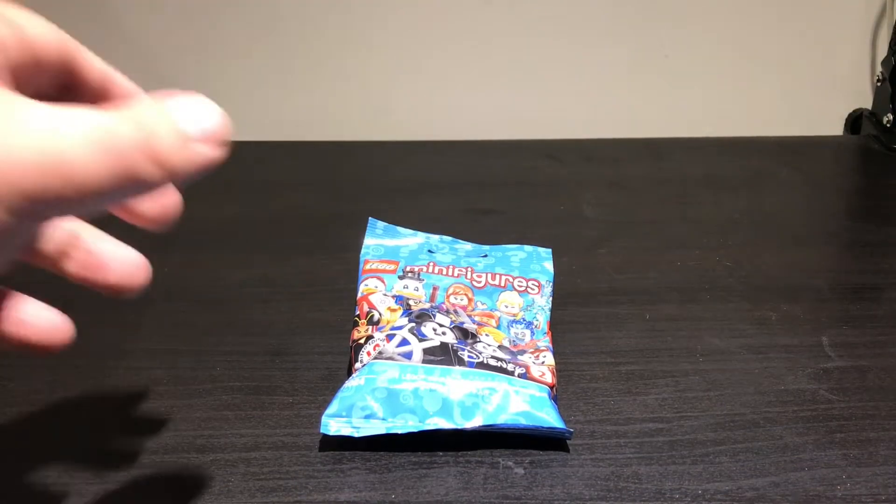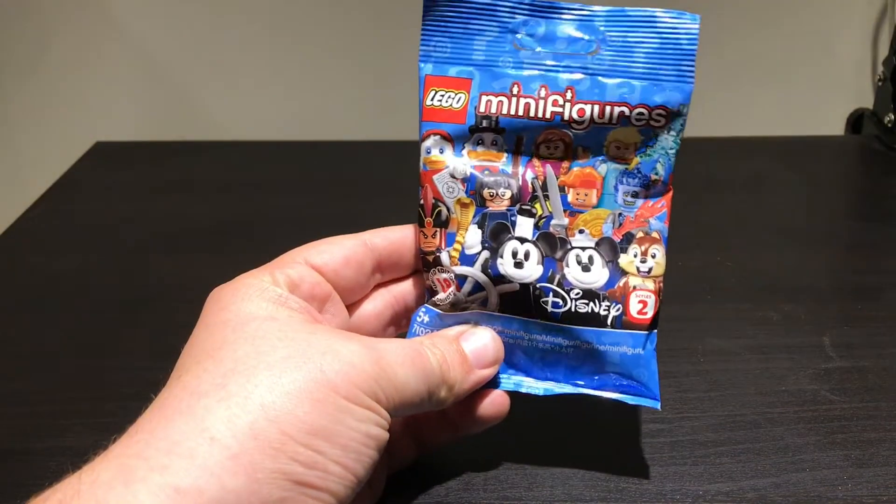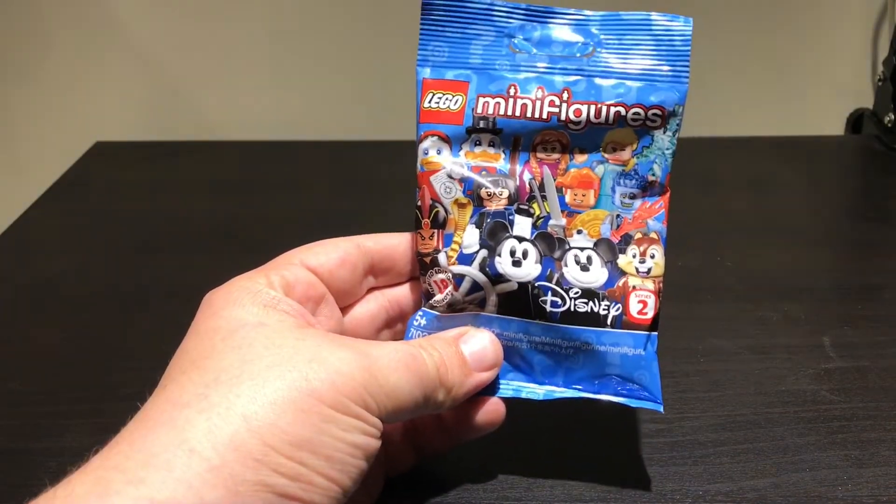Hello all, and so it begins. This is my first Lego Minifigures Series 2 Disney pack, and we're going to open it here on the channel.